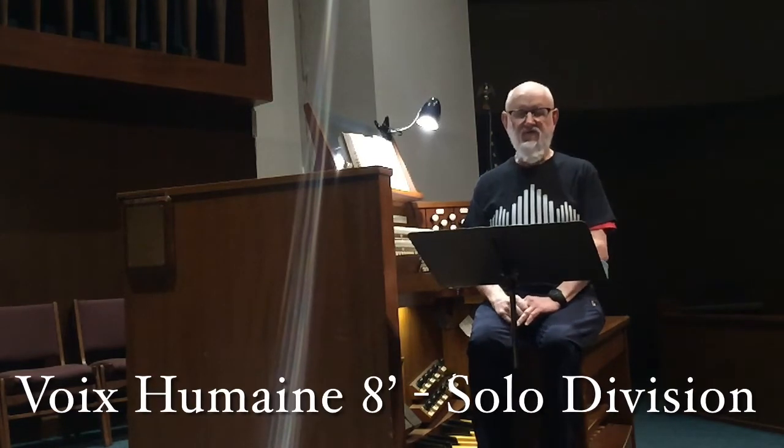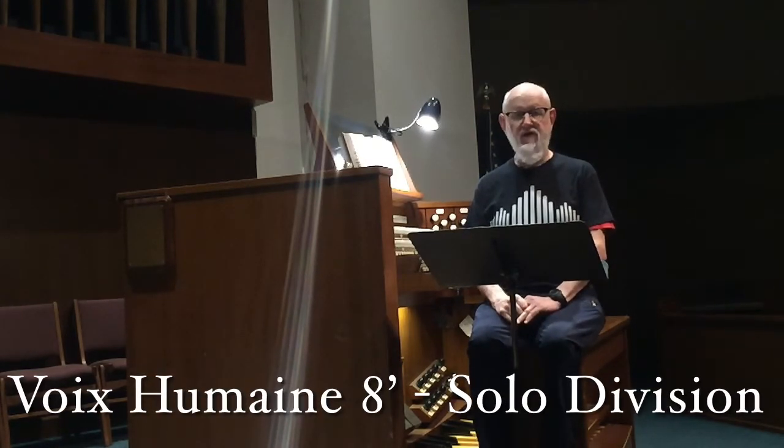Today, we will look at the Voix Humaine in the solo division.